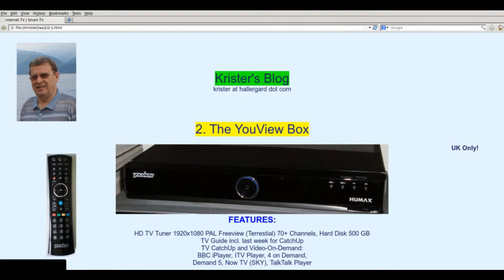This is part two of our four-part series about Internet TV, smart TV. This is the uViewBox, a PVR which connects to the Internet. It has an HD digital tuner and a 500 GB hard disk. It cannot burn a DVD, though.